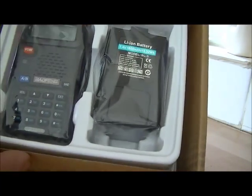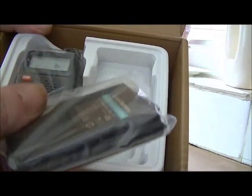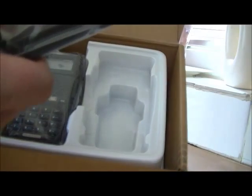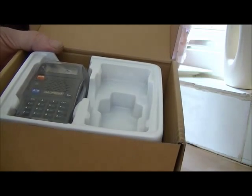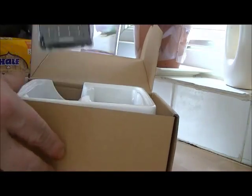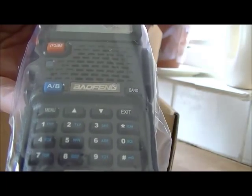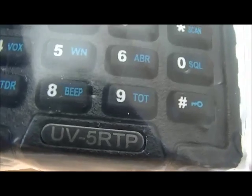And here's the radio itself — typical Baofeng UV5R. Typical battery, lithium-ion, 7.4 volts, 1,800 milliamp hours, 13.32 watt-hours. Model BL5, standardised battery. So for yourself — standard UV5R, but it does say at the bottom there: UV5R, the magic letters TP — triple power.